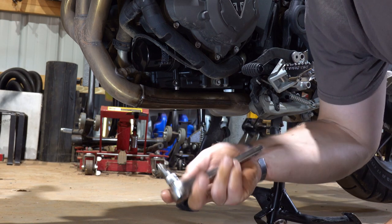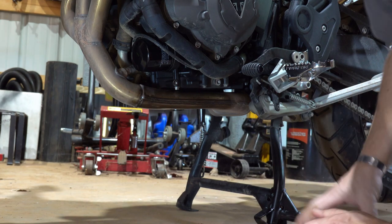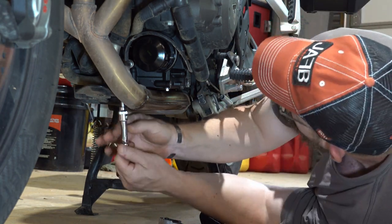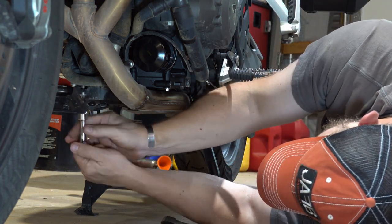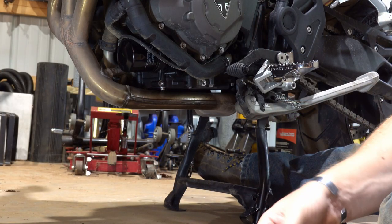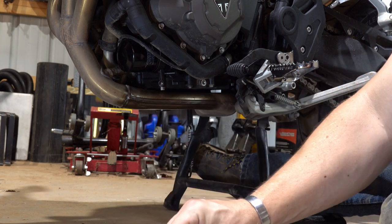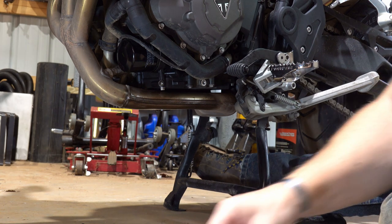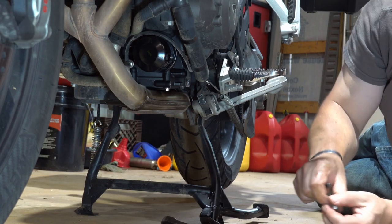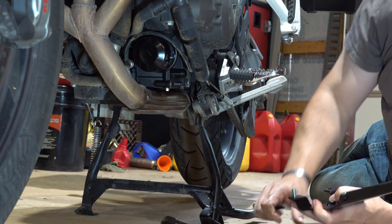To get this bracket off, it's actually going to be a T40 Torx socket and a 12-millimeter standard socket. First, it's calling for two M8 by 20 Allen screws. With the stock bracket removed, we'll install the bracket that came with the HEPCO and Becker.